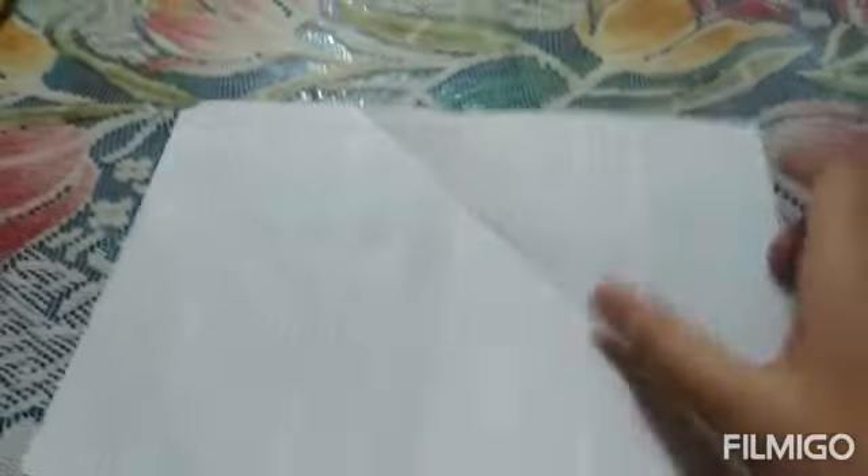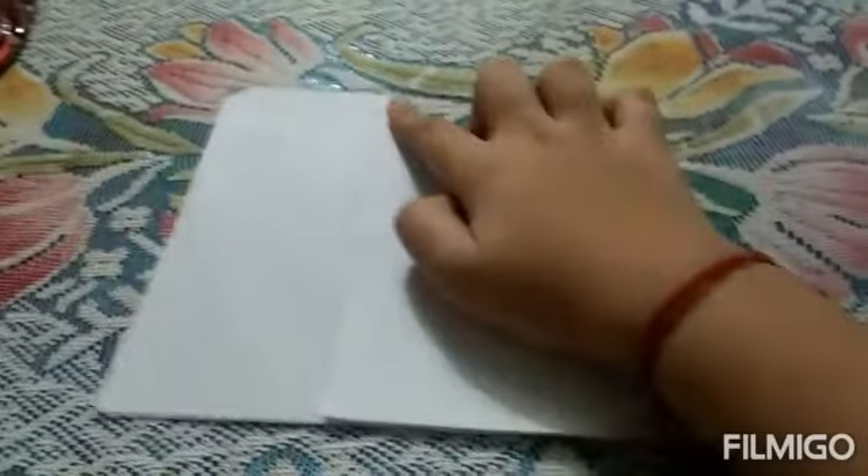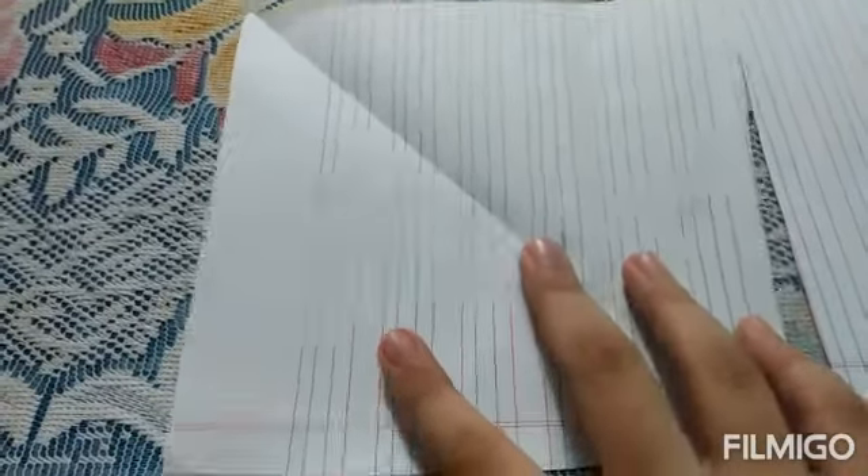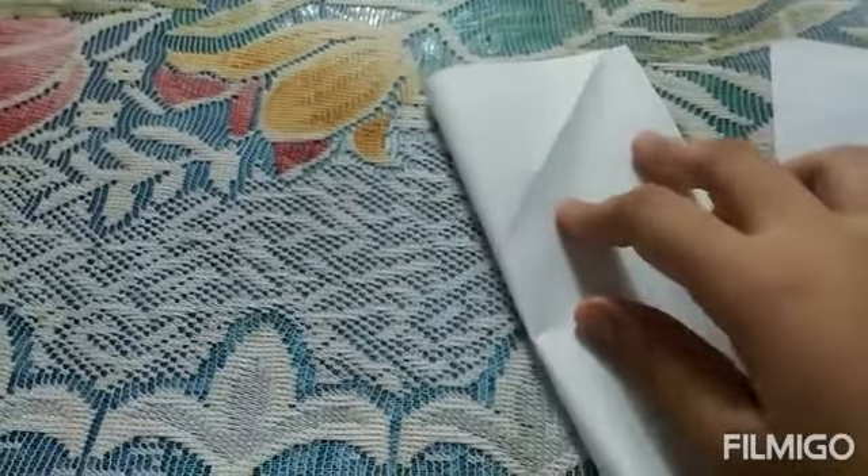This paper is in a triangular shape, so we need to get it into a square shape. We need to fold the paper like that, and then cut this side of the paper. Let's cut it — as you can see we will cut that out. We've got a square paper, so let's see the next step.